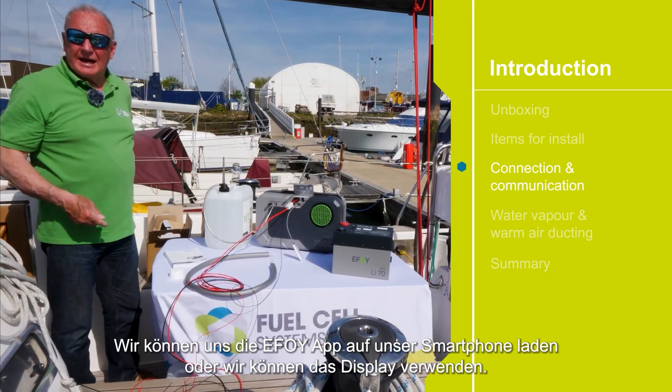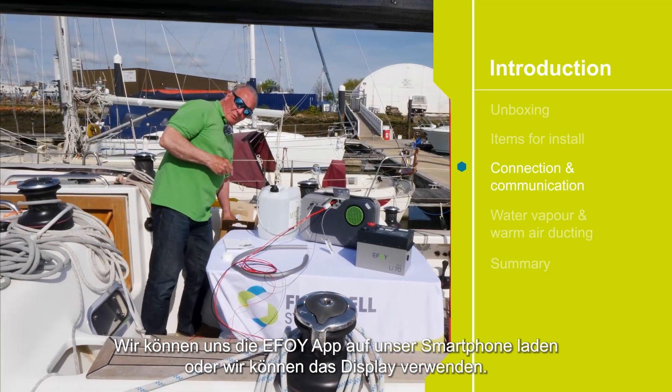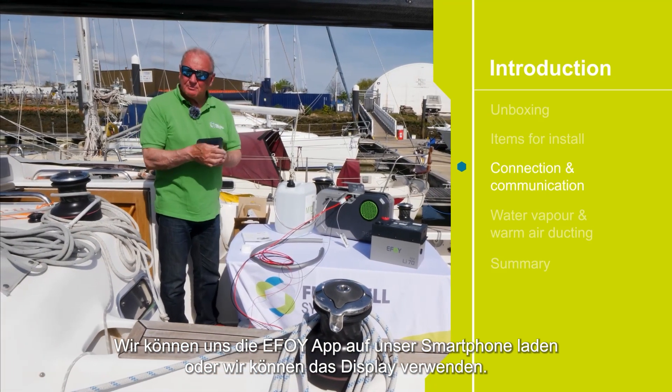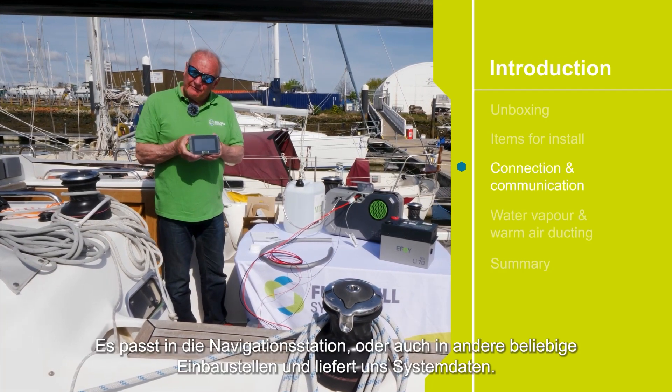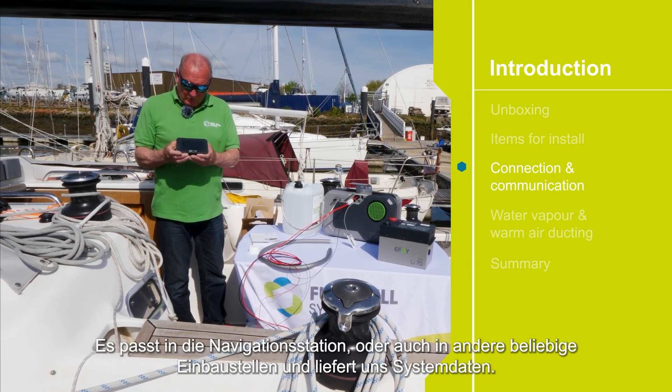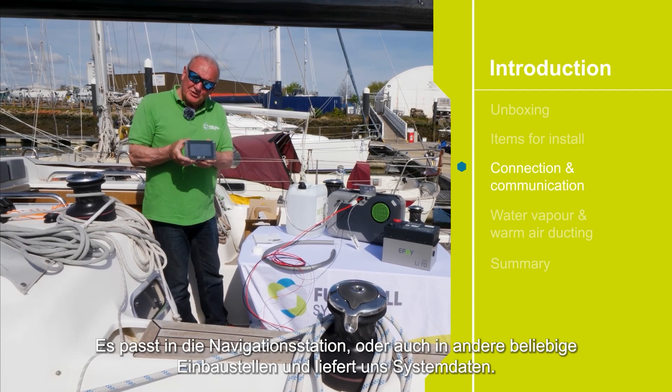We need to load our app onto the smartphone, or we can use the display. This is an optional extra and it fits into the bulkhead at the nav station or wherever you like, and provides data for the system.